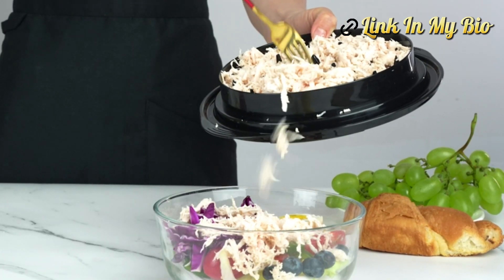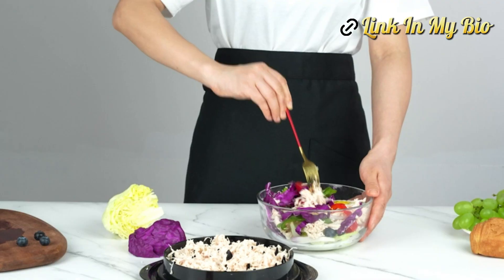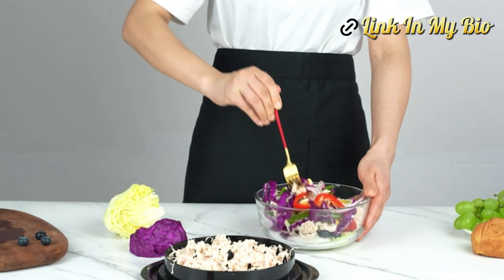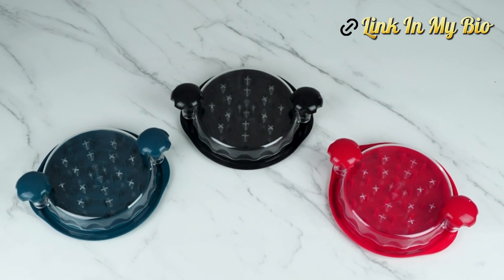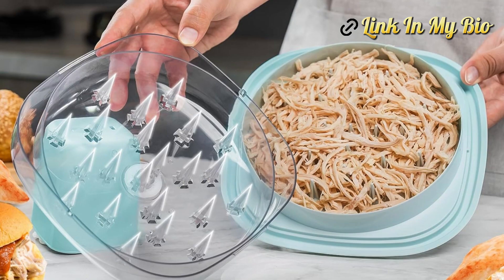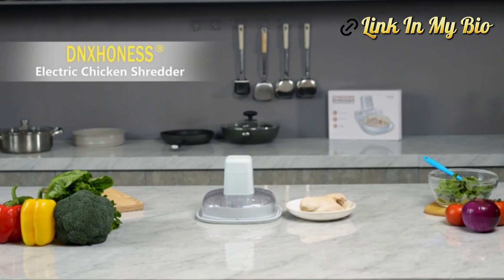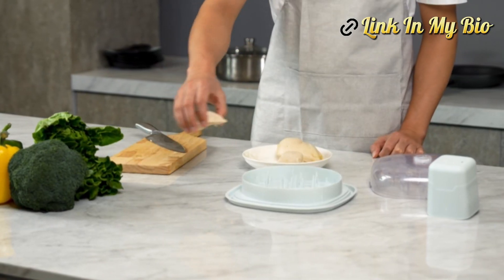The Chicken Shredder, with its versatile nature, transcends the boundaries of a mere kitchen tool. You could shred meats in seconds — perfect for easily shredding chicken breasts, cooked beef, cooked turkey, vegetables, cheeses, breads, and meet your different needs.